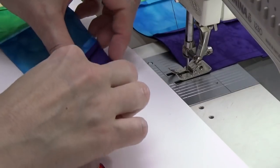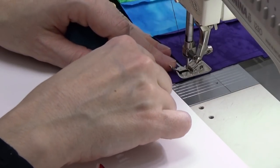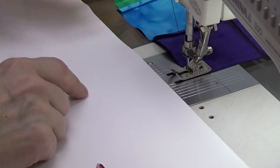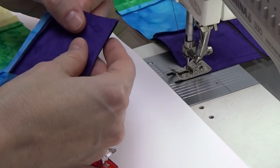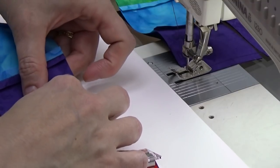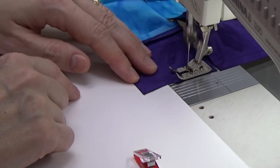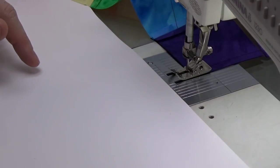A lot of people get confused about scant quarter and quarter inch. I need to do a Great Quilting Debate about scant quarter because I hate everything about it — I think it's very confusing and very hard to measure. So I'm talking about a true quarter-inch seam allowance, meaning if you took one of these pieces and measured it, your line of thread should be on the quarter-inch mark on your ruler. If you want to practice and build skill for piecing, measure every seam — make sure it's starting accurately, maintaining accuracy throughout, and finishing accurately at a quarter inch.